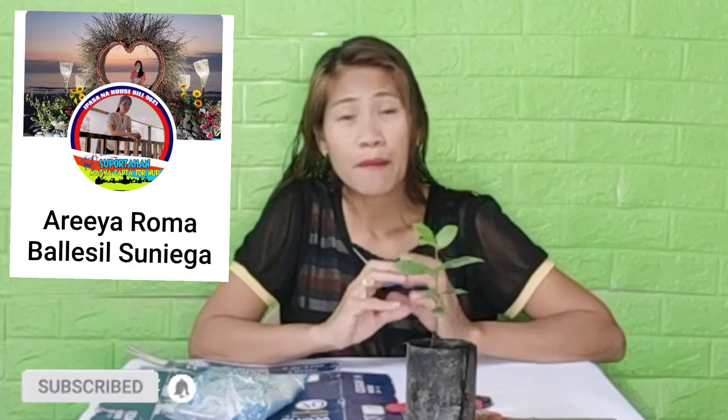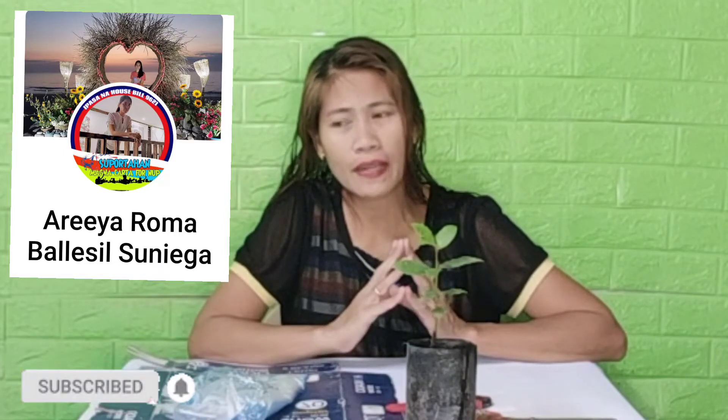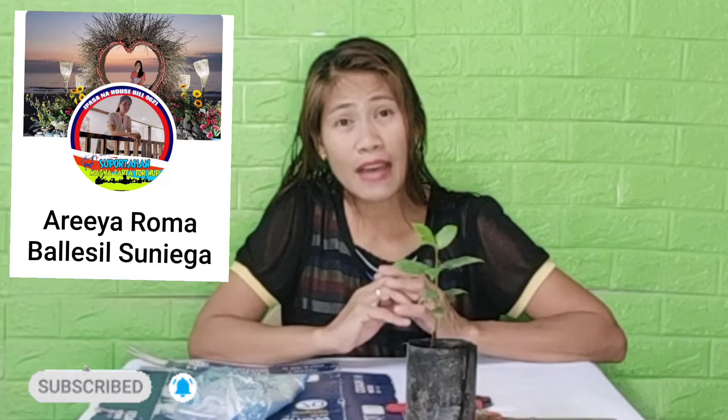Ang video na i-share ko po sa inyo ngayon ay ang pagpapack po ng aking laurel plants para kay Ma'am Aria. Meron po kasi siyang order at request niya na makita niya bago ko ipaship. At ngayon, i-video ko na lang yung pagpapack niya. Ang order niya kasi is laurel seeds and small size ng laurel plants.